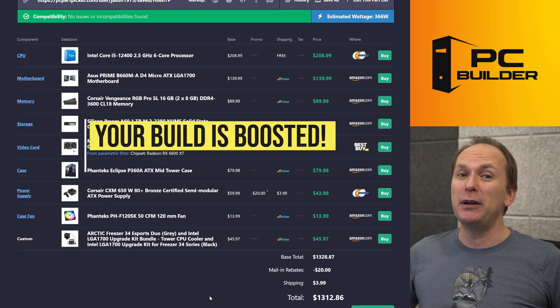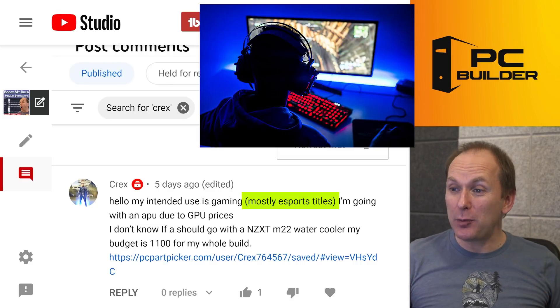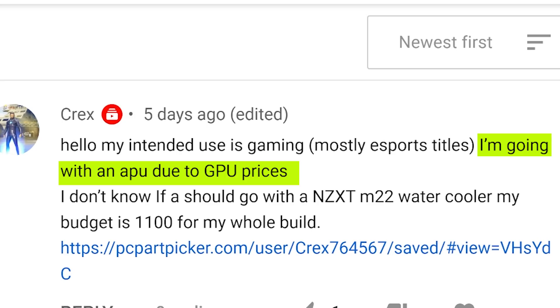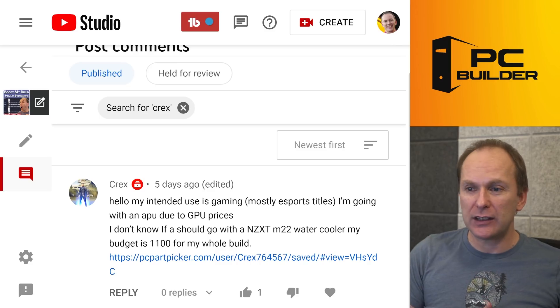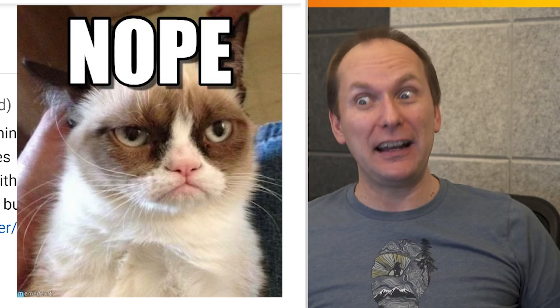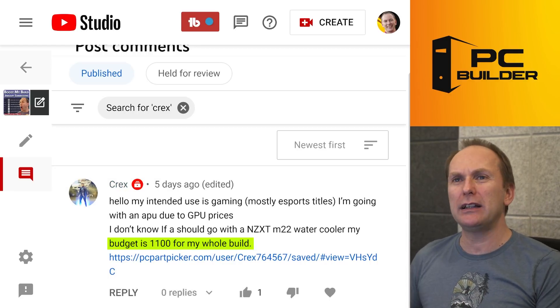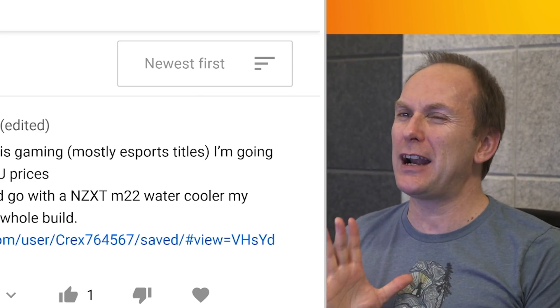Prex says: hi, intended use is mostly e-sports gaming. They're going to go with an APU because of GPU prices — certainly understandable. They don't know if they should go with an NZXT M22 water cooler. The answer is going to be no. They're at just $1,100 for the whole build. We should be able to get an APU build for that — but let's see what we've got. I'm a little scared here.